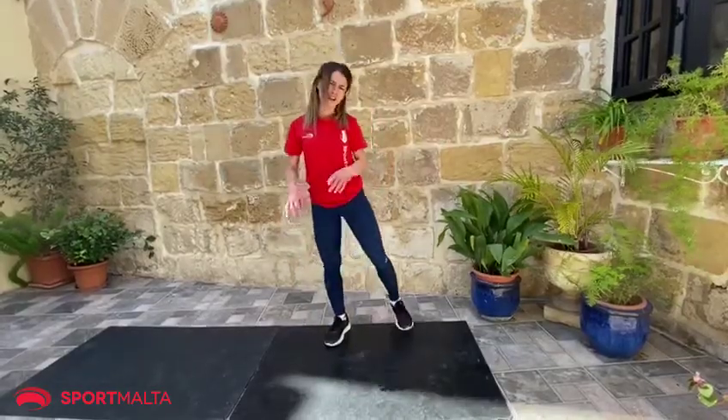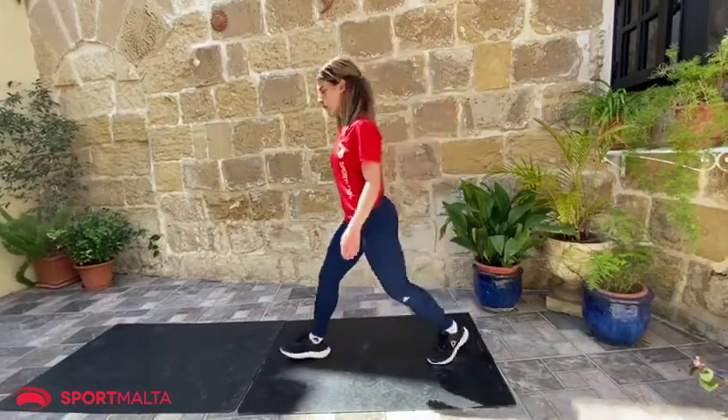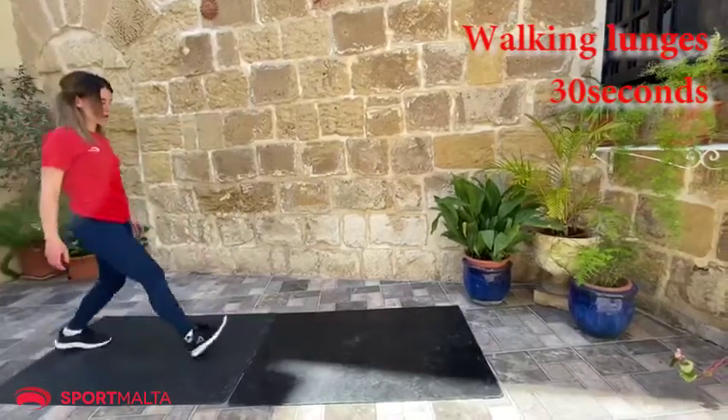For the next exercise, we're going to do a walking lunge. So lunge, walk, down. Lunge.